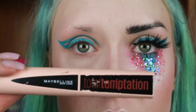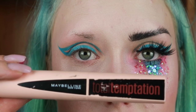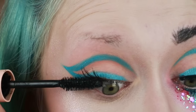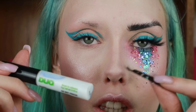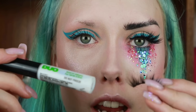Then I'm going to apply mascara to the upper and lower eyelashes — this is the Maybelline Total Temptation mascara. Then I'm going to apply eyelash glue to the lash band and my lash line; this is the Duo Lash Adhesive.